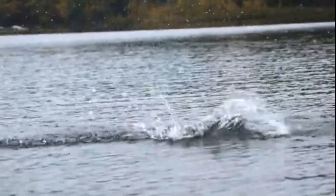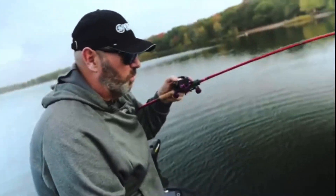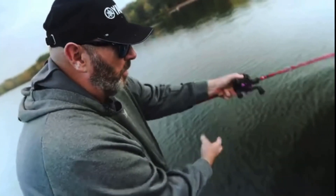Another nice smallmouth. All these fish are so powerful. And when it comes to fighting fish, you can see what I'm doing here — this is a key part of it.